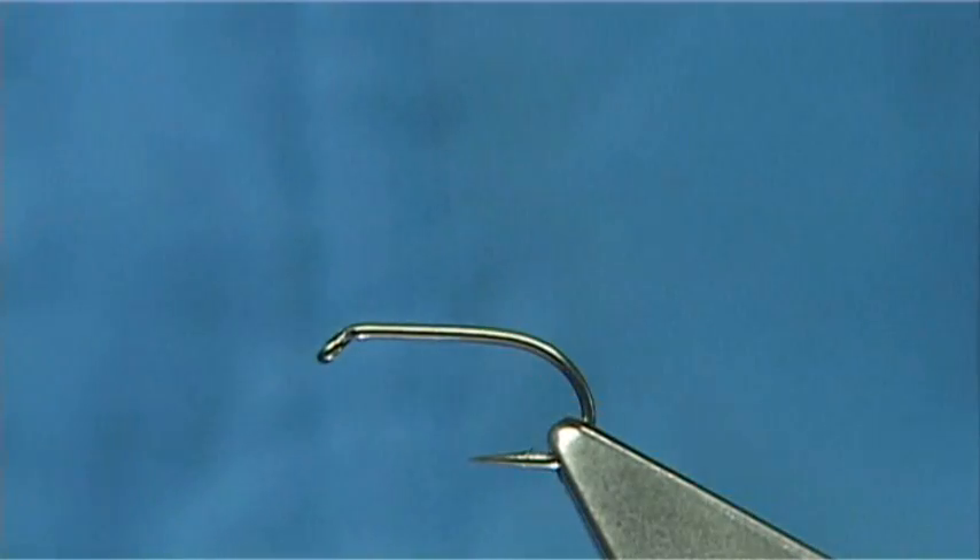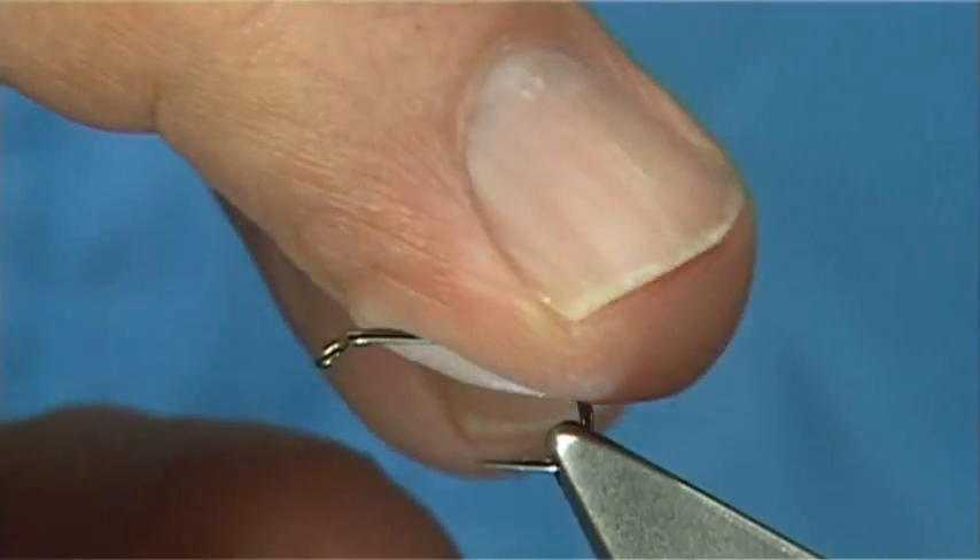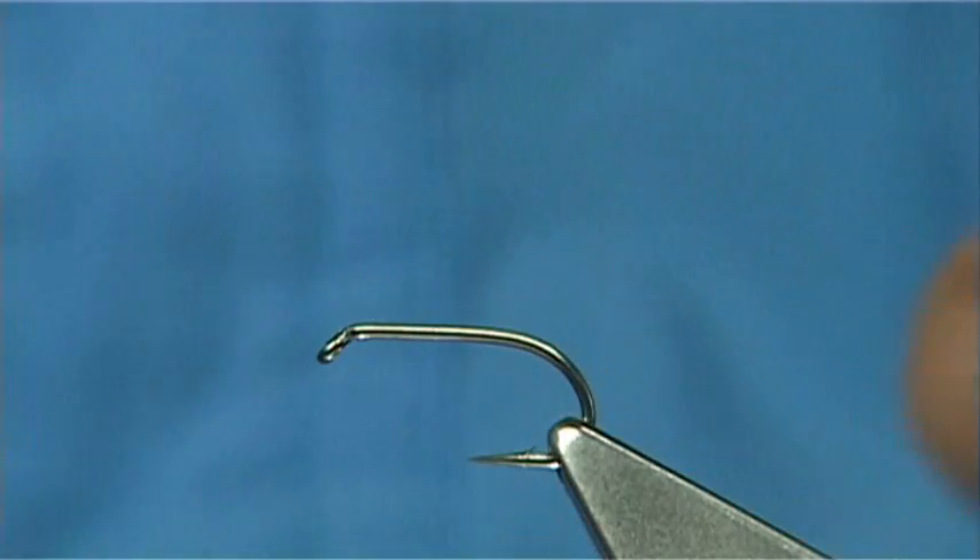This is a B175 size 12, a heavier wire hook. You could use a lighter wire like the B170 sizes. The bigger sizes I prefer a redhead, which is more for the sea trout, because this fly can easily be fished in the lochs and the rivers.